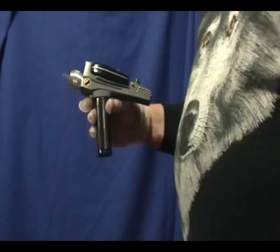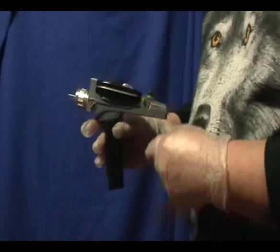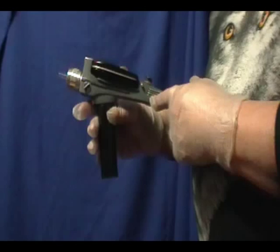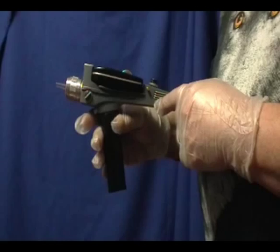Hi there. This is a brand new Star Trek The Original Series Type II Phaser that I just finished building. It's made from a Roddenberry kit that I bought on eBay several months back. The kit seems to be a little bit older. I go by the copyright printed on the Certificate of Authenticity — this particular kit was produced and released in 2002. It's a little bit different than the Roddenberry Phaser I bought directly from Roddenberry.com last year.